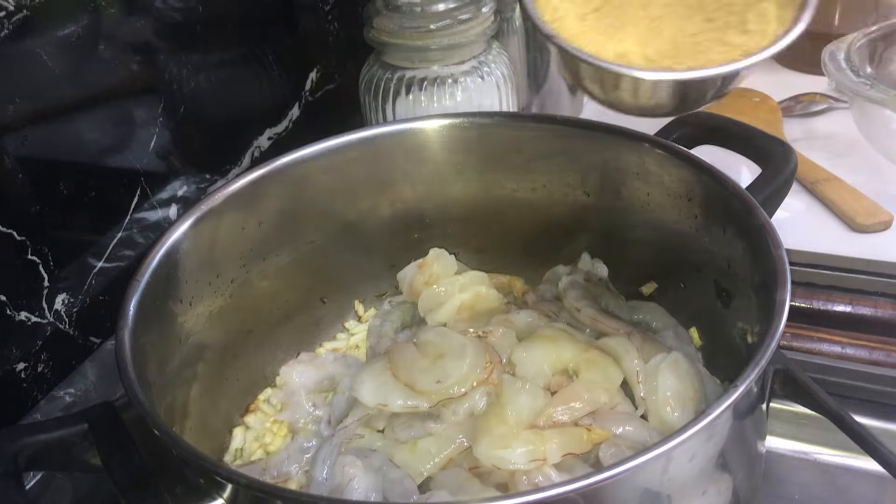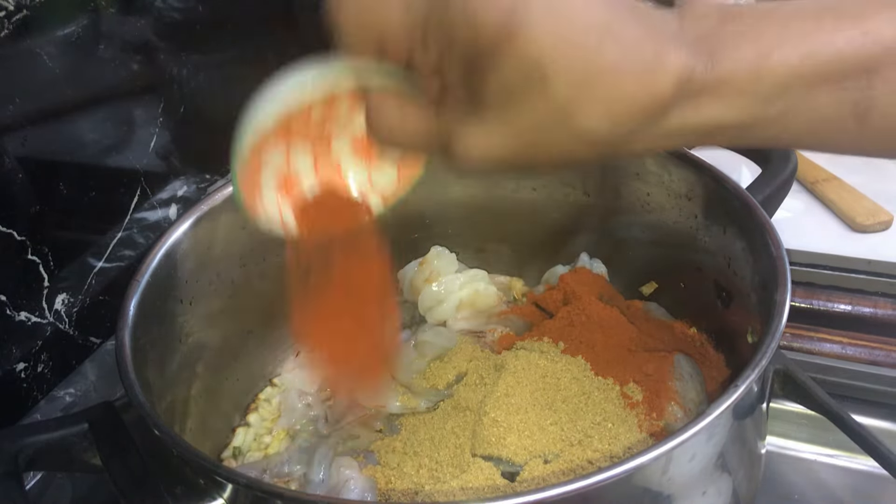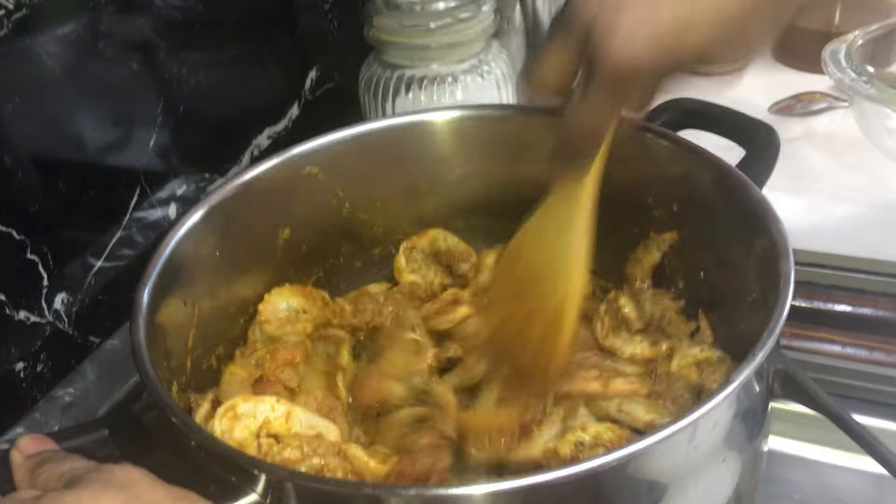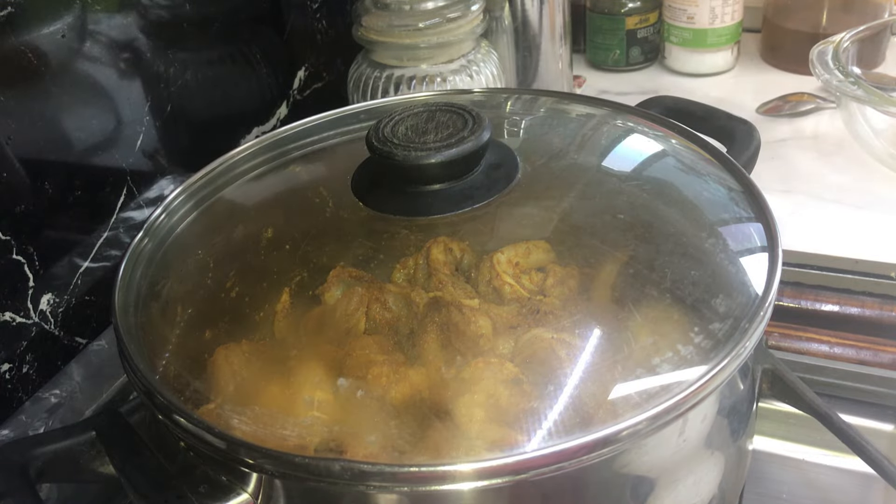Add prawns, curry powder, paprika, chili powder, turmeric and one teaspoon of salt. Give it a mix, cover it and cook it for five minutes.